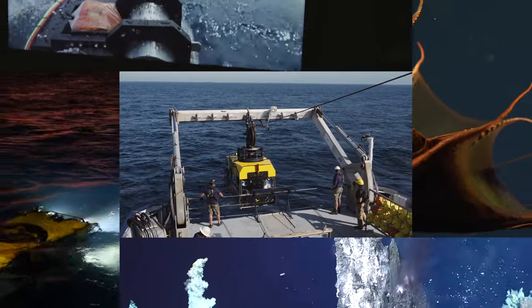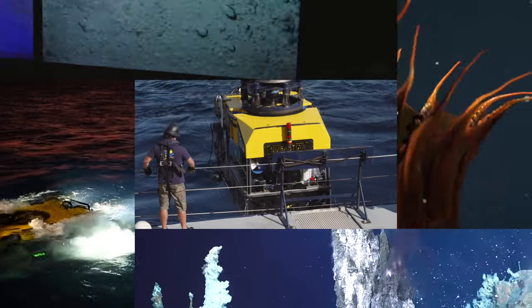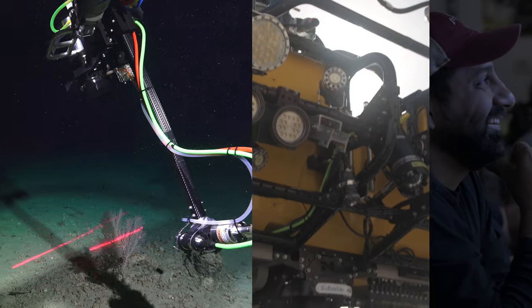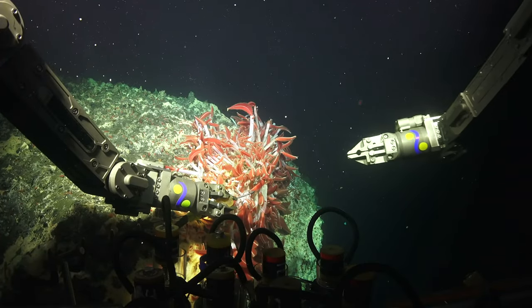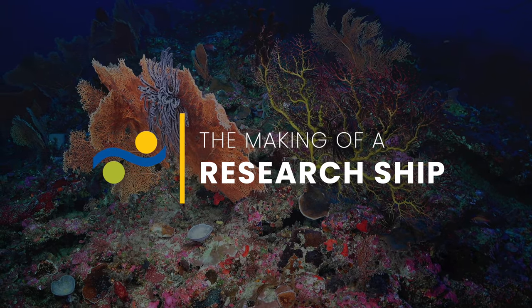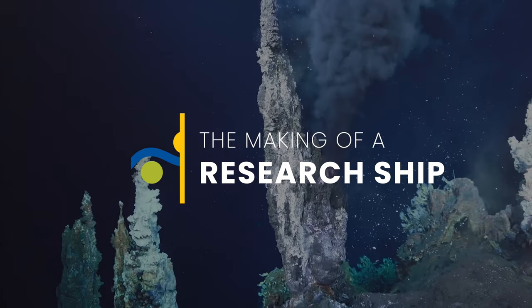ROV Sebastian is our underwater robot that is our eyes and ears to the seafloor. It helps the scientists aboard our research vessel collect samples and 4K high-resolution imagery of species and underwater systems never seen before.